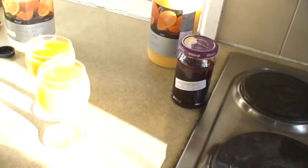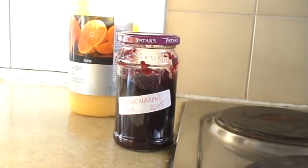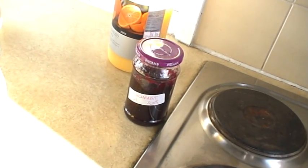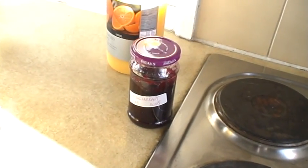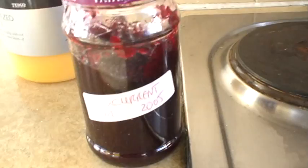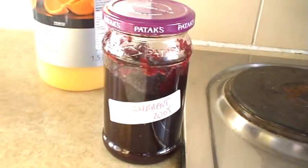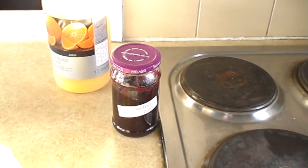Now we're going to have a special treat. This is a blackcurrant jam you can see here. It's made near the banks of elm trees by ebbots and you can't actually buy it in the shops. You have to get it specially made by the ebbots. It's grown near the banks of the elm trees, as I said.